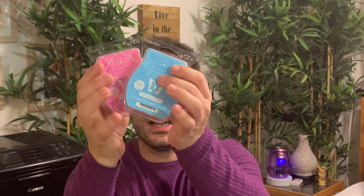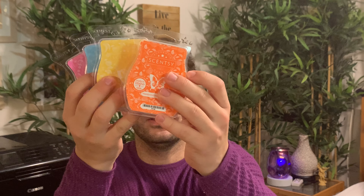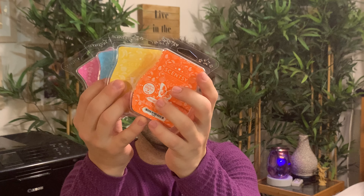Then we have Fiji Flower — one of the new summer collection scents — and Blue Agave and Melon is another one. I'm not going to sniff these just yet; I'll save that for the summer collection. Coconut Daiquiri and Mandarin and Mango Nectar as well. We will sniff through those more in depth in the summer collection haul video.